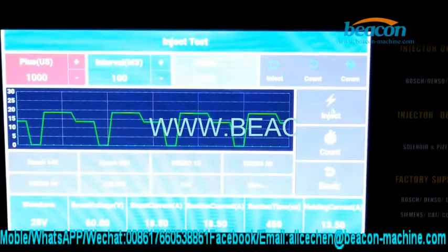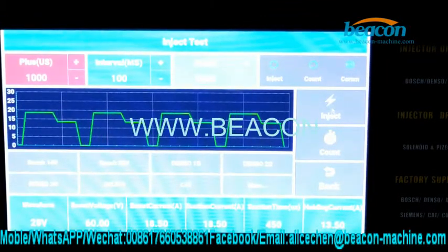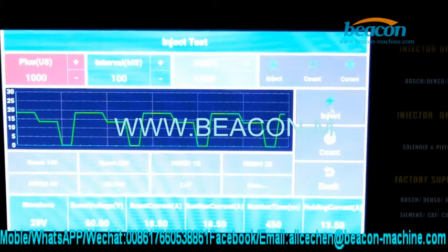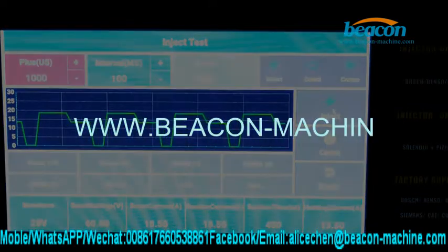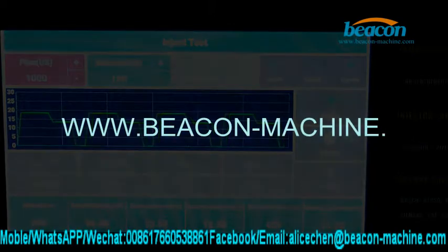Come back to the screen and click inject. The machine starts testing now.